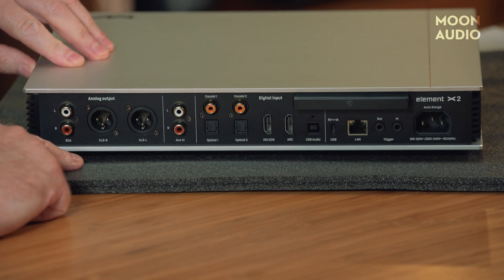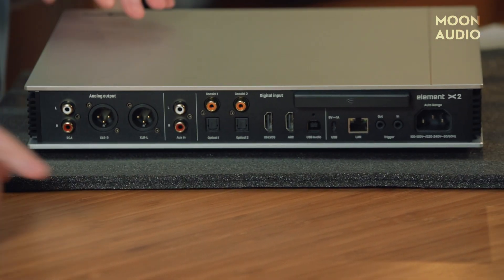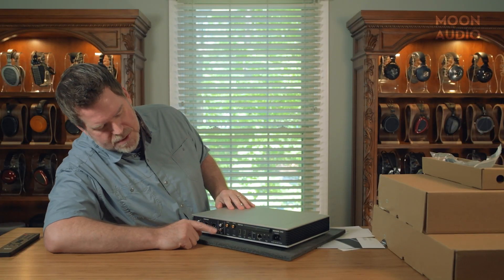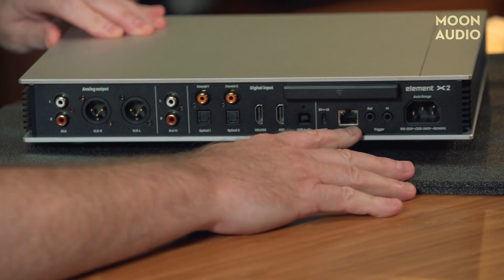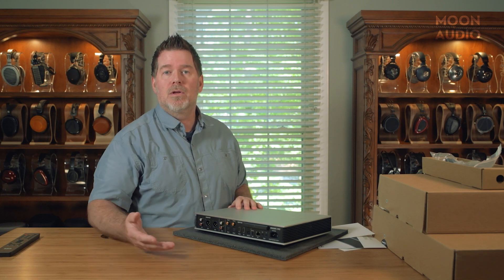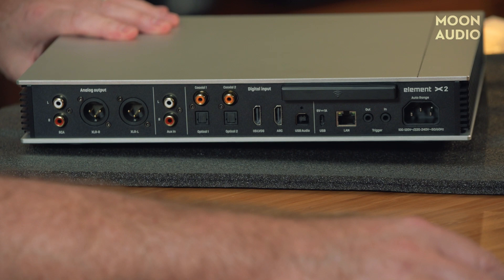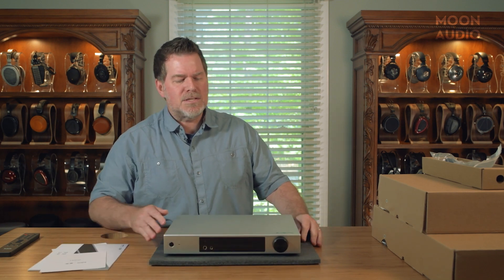We've got two coax inputs and two TOS link inputs. And look at this — analog inputs! The last unit was all digital, there were no analog inputs, so that's really cool to see. Now we've got balanced and RCA analog outputs, network connection, some trigger controls — so if you're going to use this with external amps, you can actually use this unit to power those on if they've got triggers. We've got our I2S squared connection, USB, and lots of similar stuff to before. This is a great all-in-one piece with a lot of functionality.